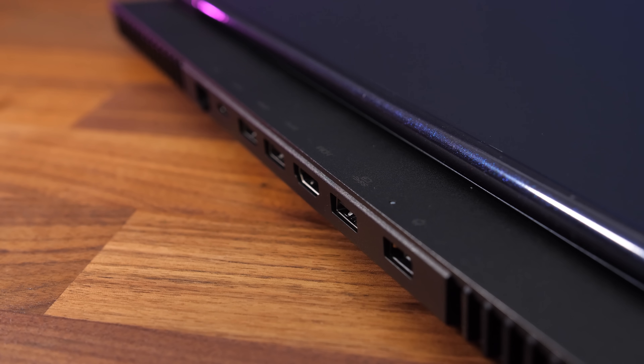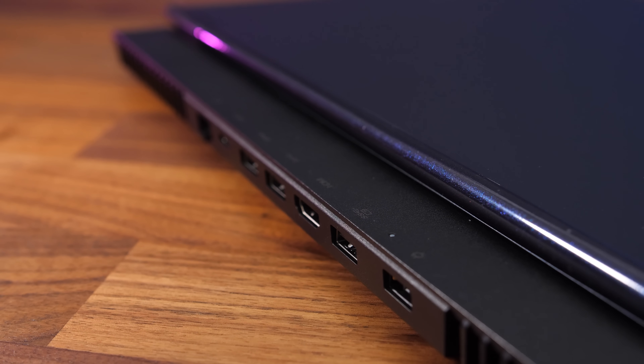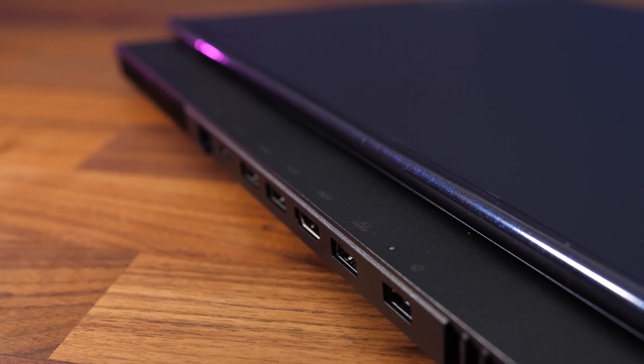The Type-C port on the back of the laptop can be used to charge it, but the one on the front left cannot. Both Type-C ports offer DisplayPort 1.4 support, so you can attach an external screen to either of them and both connect directly to the Nvidia graphics. There are some icons above the rear ports to help you see where you need to plug in without turning the laptop around, but they can be hard to see in a darker room as they don't light up like the Legion 7.